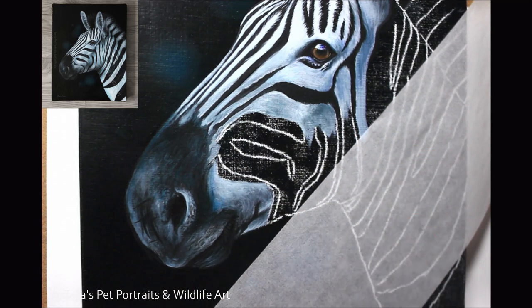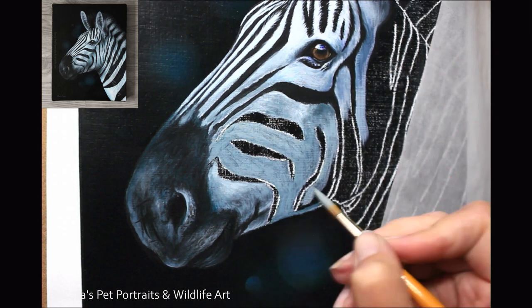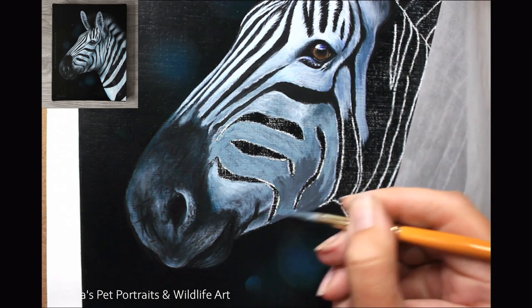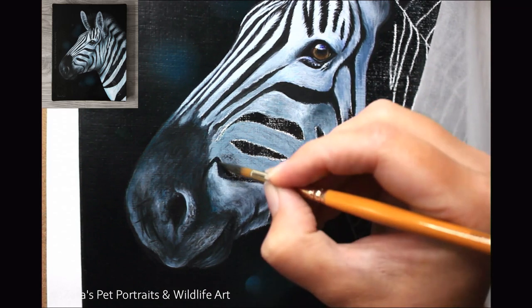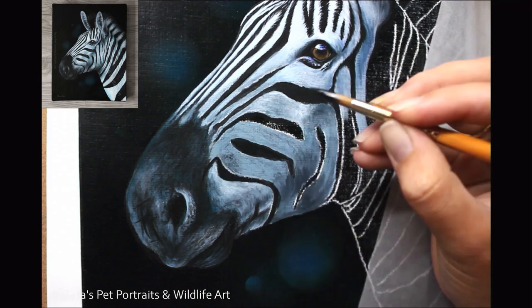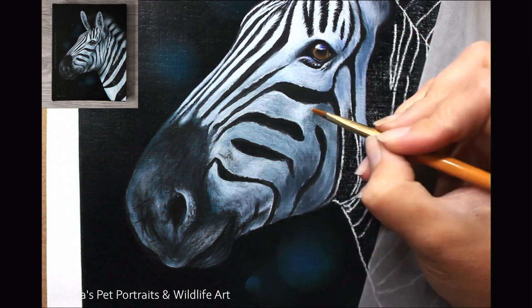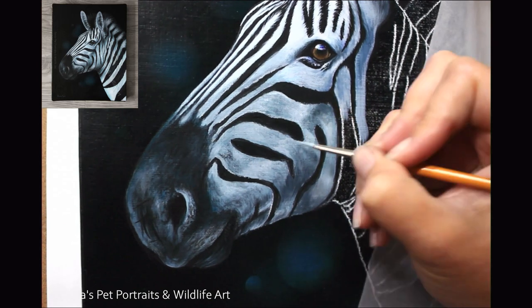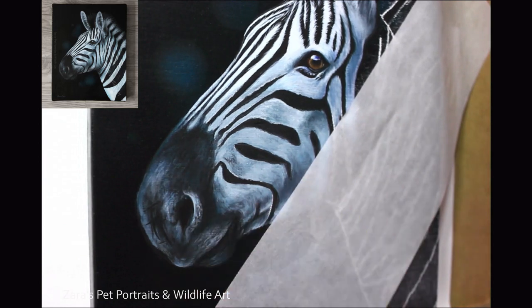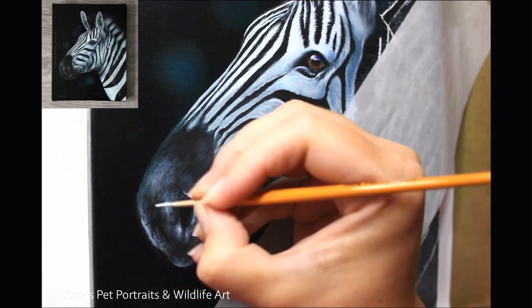For anyone new to acrylics wondering how to get your outline on your canvas, my preference is to use transfer paper. You can get it in various colours. Canvas doesn't erase well, so try to get your sketch as accurate as you can on your first attempt. If you use a pencil, I'd recommend a water-soluble graphite pencil or a white charcoal pencil as my go-to, though the white won't show on a light background. A normal graphite pencil isn't my preference because it can show through your painting layers, whereas water-soluble will dissolve when you apply layers.